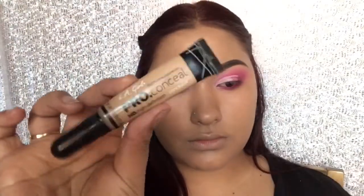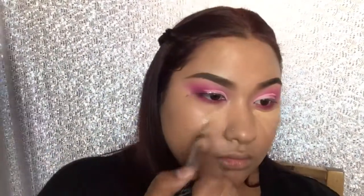Now I'm gonna use the LA Girl Concealer to conceal my under eye bags — because your girl don't be sleeping, so I definitely need it. I'm also gonna be applying it on my nose and my forehead.